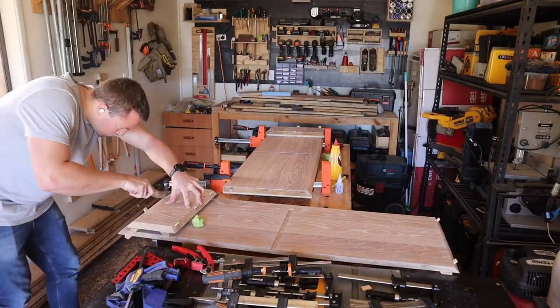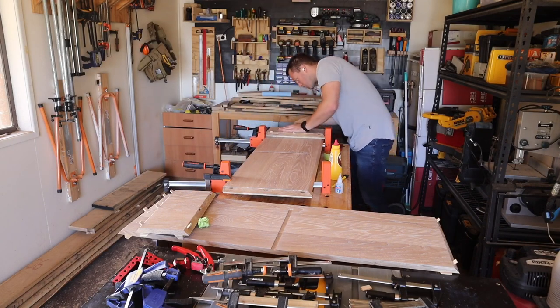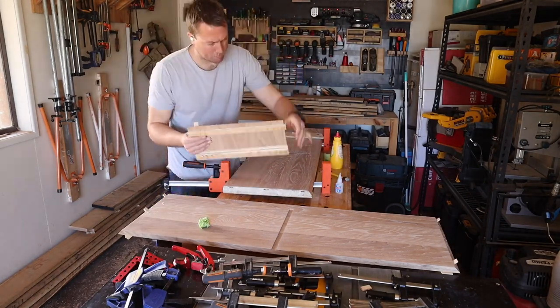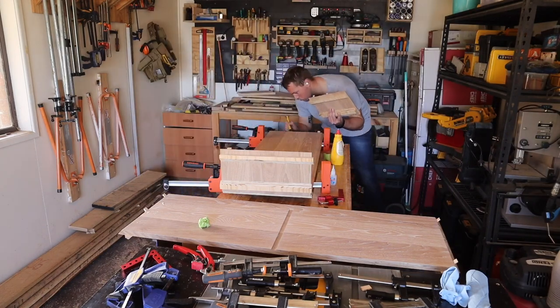I clamped it all up, went inside, and then promptly changed my mind five minutes later, so I rushed back out, pried it all apart, scraped off any glue that I could, and did it all again — after gluing the coils straight onto the faces this time.